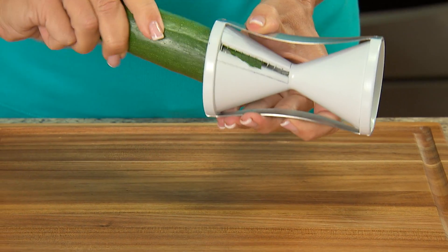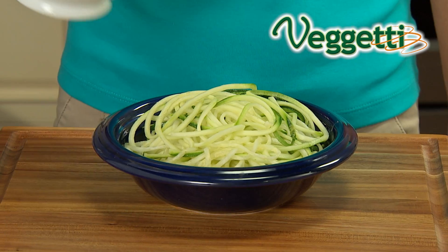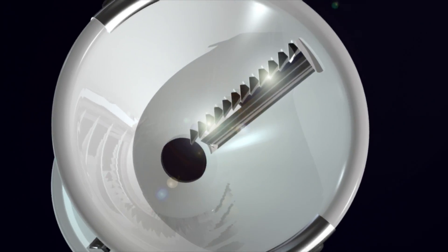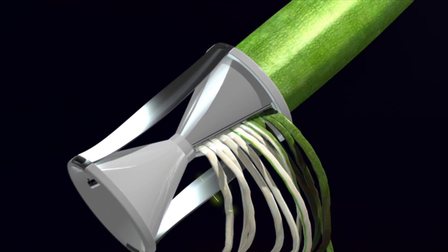Watch — just place any zucchini into the Spaghetti and turn. In just seconds, you've got mounds of zucchini pasta with a delicious taste and perfect texture. The secret is the 12 ultra-sharp stainless steel blades on each side that effortlessly slice through the zucchini for endless pasta strips.